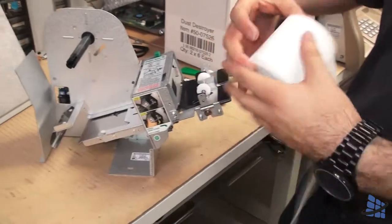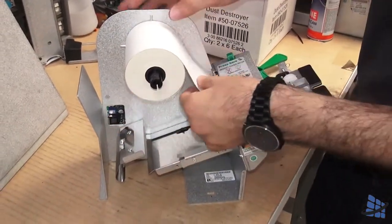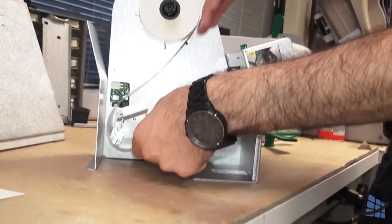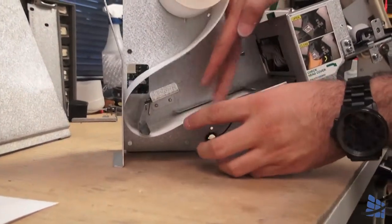Now to load paper, put in the roll of paper. Make sure it rolls towards the front, over the overhang in the back, and onto the tray.